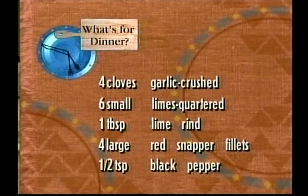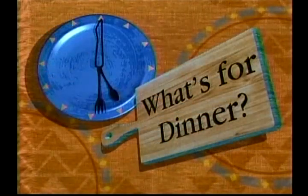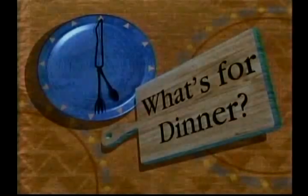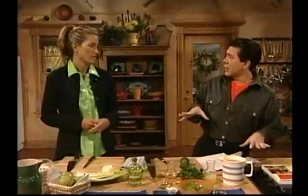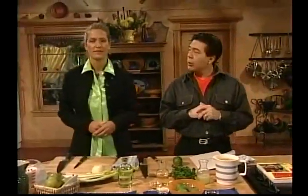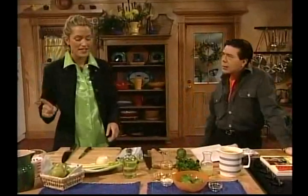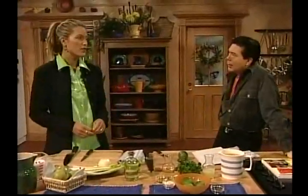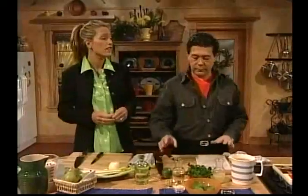One tablespoon of lime rind. Four large red snapper fillets. And half a teaspoon of lime pepper. This is going to be a low-fat day. We're going to poach some fish. It's not totally low-fat because that would be a misdemeanor — because I'm making a pear and celery soup with cream. Whipping cream! My dish is low fat though. And snapper's available all year-round fresh if you'd like to get it. You can also get it frozen in fillets.